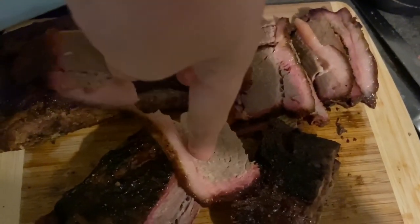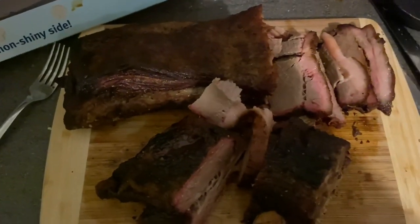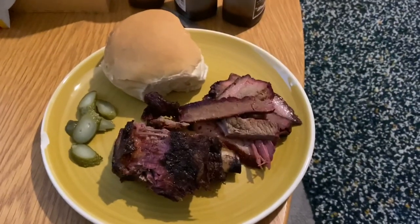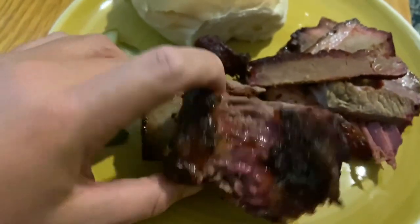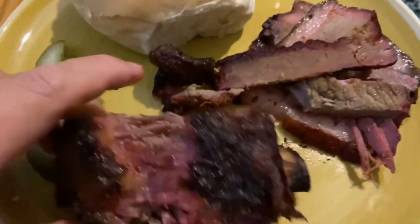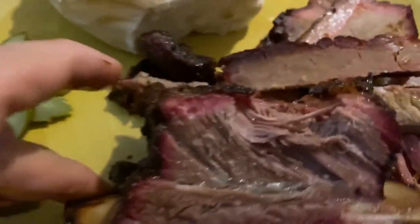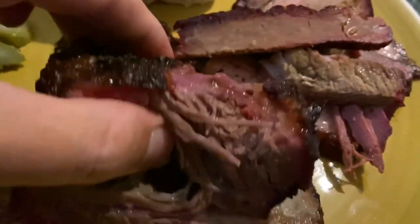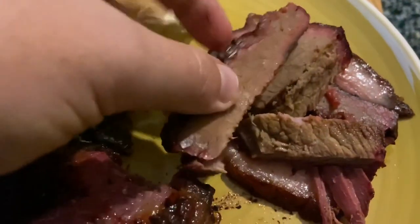Pulls apart that easy — lovely. Got my plate all set up and the ribs just lovely. Look at that bite mark, it's nice. And look at all this smoke ring in it, it's just come out absolutely perfect. Smoke ring all the way around that, it's just so juicy. Pulls apart nicely. And the brisket — really good too.